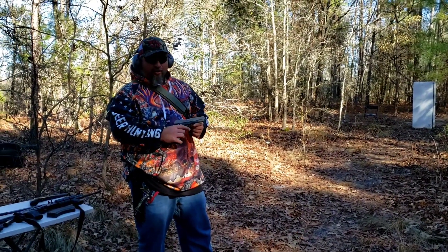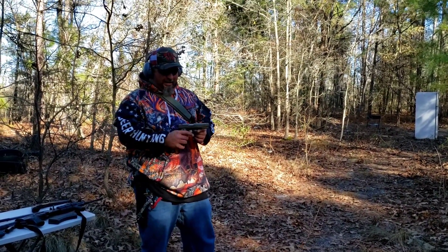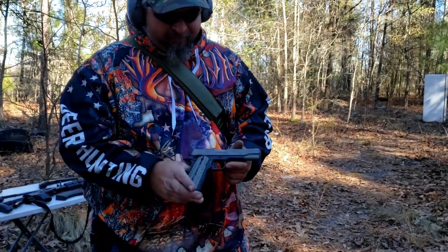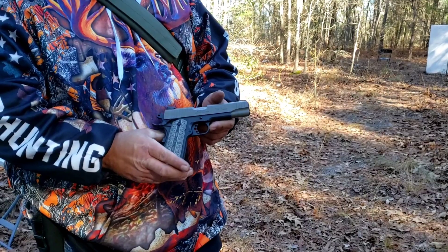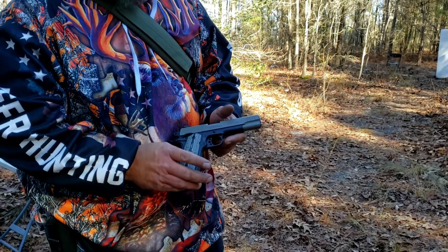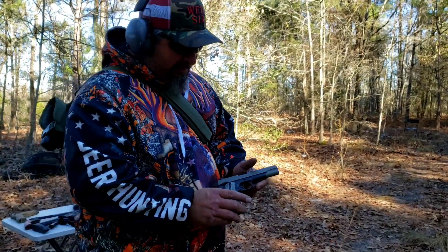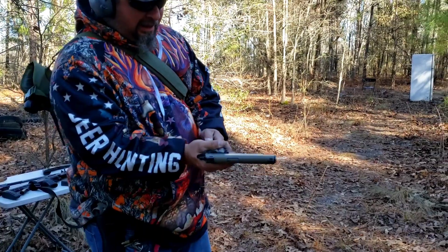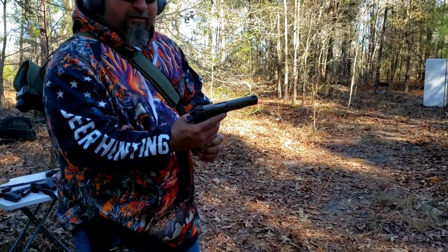Got my 1911, my Taurus 1911 .45 out here again today. We're going to try it out. It's a slower moving round. We're going to see if that freezer will stop it, and I don't know that it will. It don't seem like nothing's going to stop nothing. I got some regular old target rounds in that thing. We're going to give it a round and see what it does.